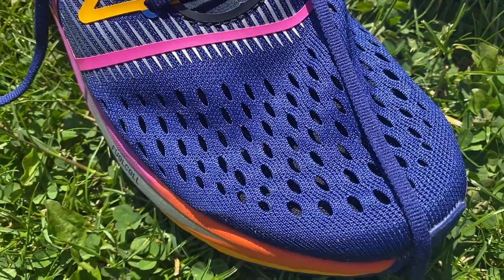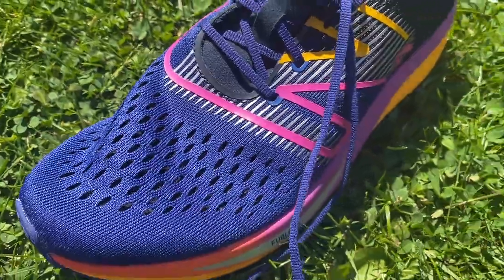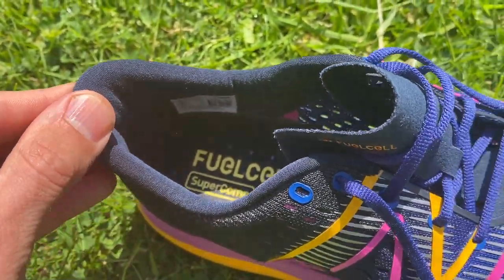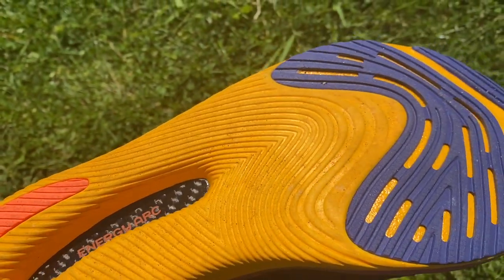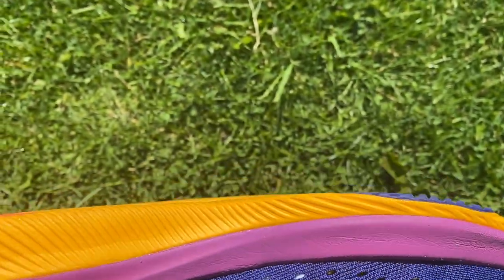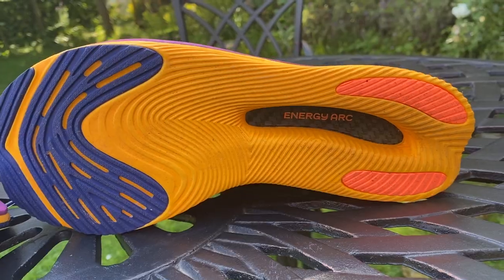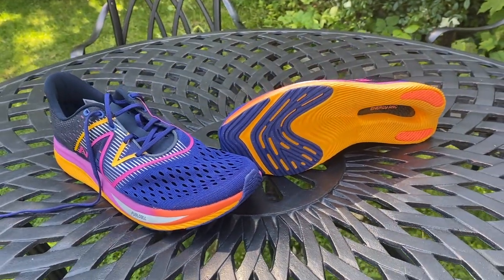It has a very thin mesh upper — barely there — with almost no cushioning on the tongue and a little bit around the heel. Everything on top is designed to keep the shoe as lightweight as possible, giving it a real stripped-back racing shoe feel. The outsole is similarly minimal, with hardly any rubber at the back — just two thin strips — and a bit more around the forefoot, though durability won't be exceptional. Try to keep this on the road if you can.